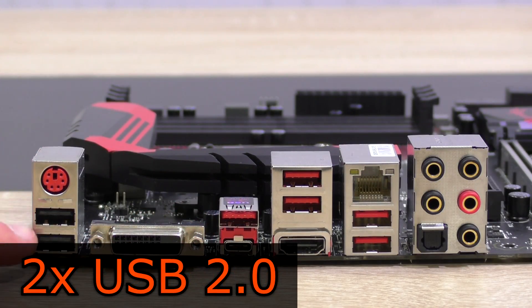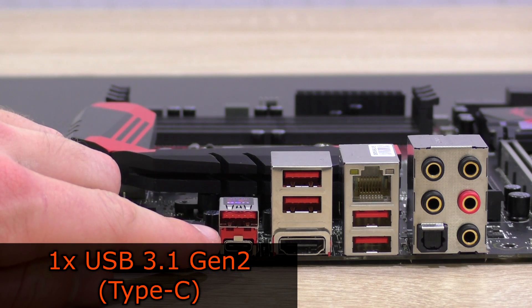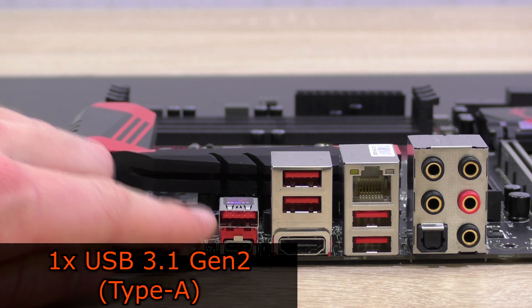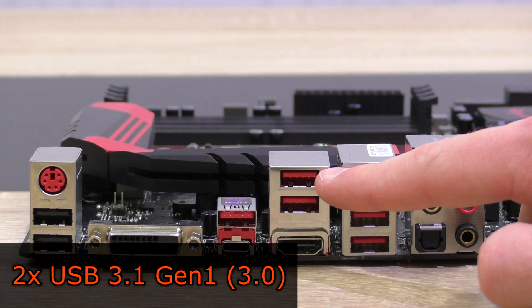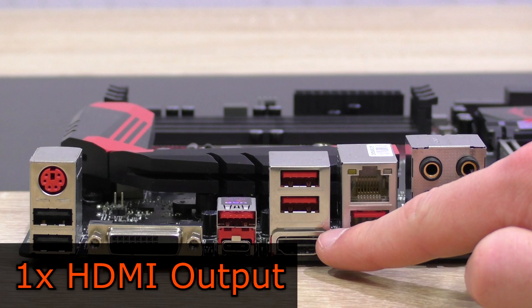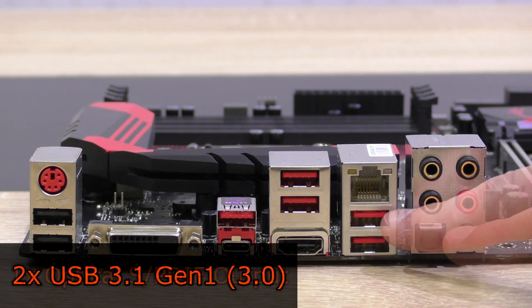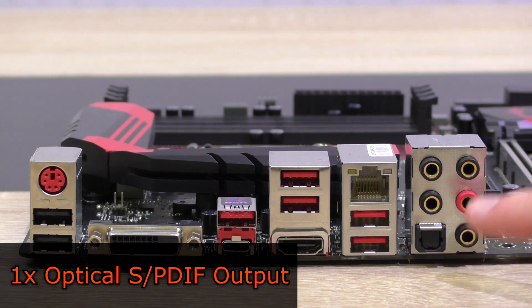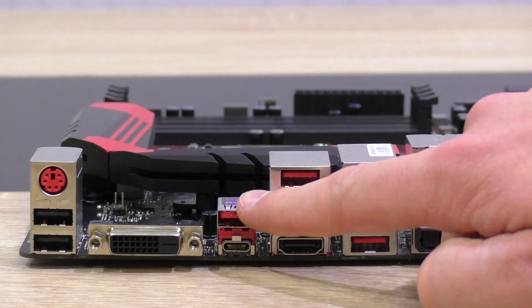At the back panel we find one PS/2 combo port, two USB 3.0 ports, one DVI output, one USB 3.1 Gen 2 Type-C port, one USB 3.1 Gen 2 Type-A port, two USB 3.1 Gen 1 ports (essentially 3.0), one HDMI output, one gigabit LAN, two more USB 3.1 Gen 1 ports, an optical S/PDIF output, and last but not least five audio jacks.